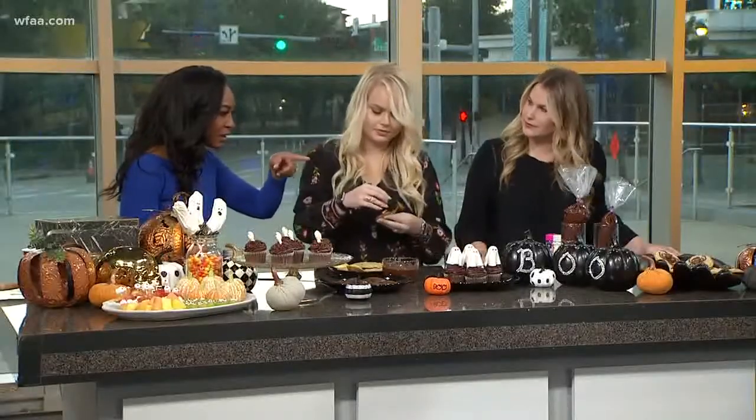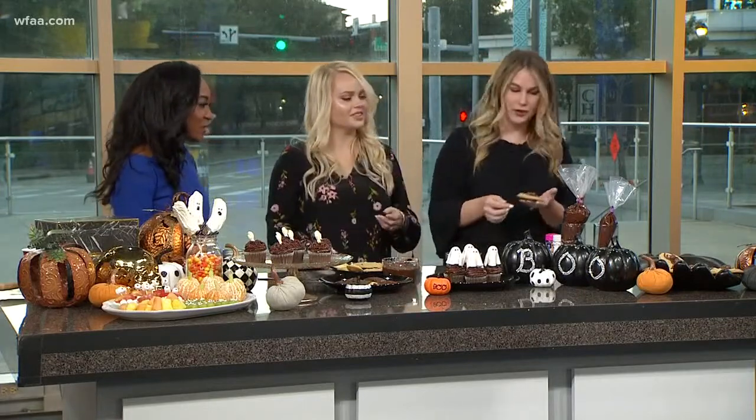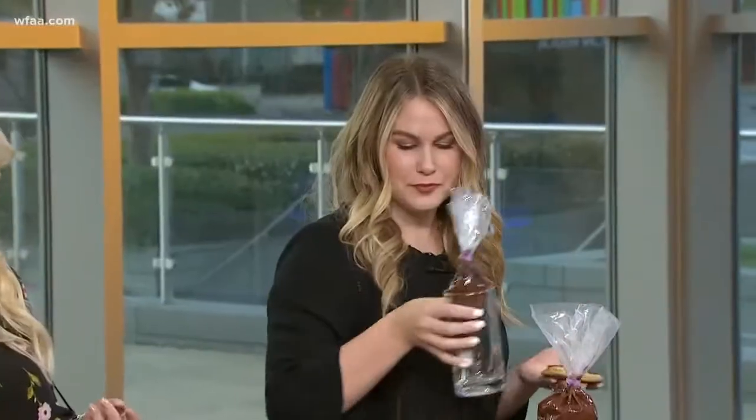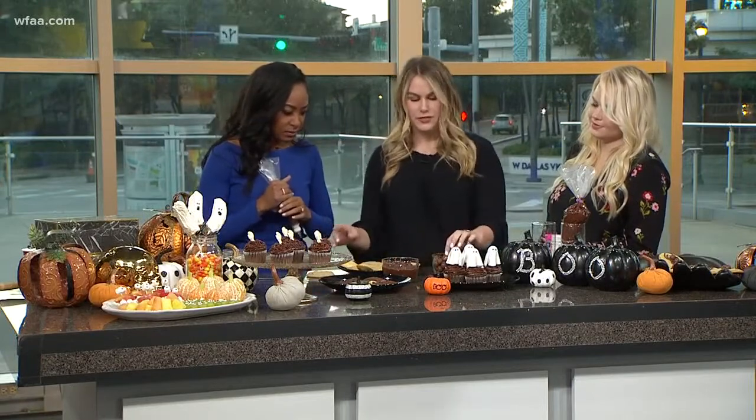Are we making a spider cookie too? Yes! So we've got some creepy crawly cookies here, super simple to make. Do you want to get your hands dirty and help a little with the piping? We're going to start — it's not going to look perfect — with these whoppers. Take this piping bag here and this cookie.